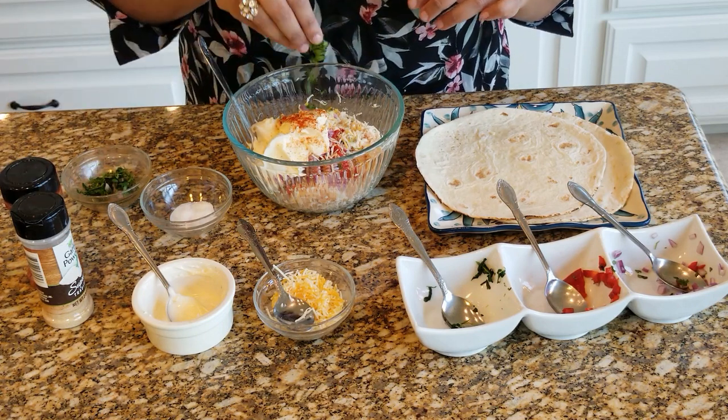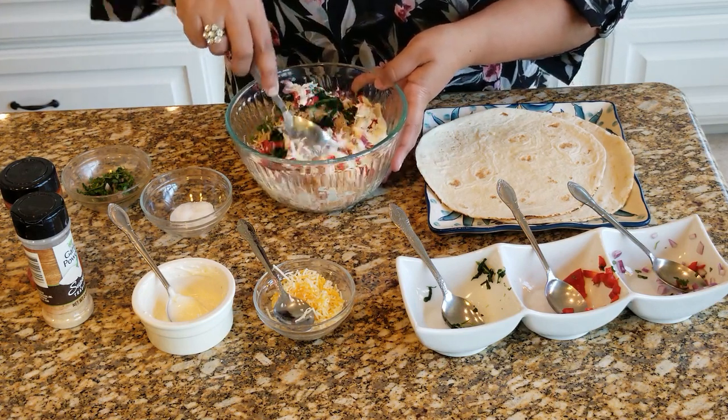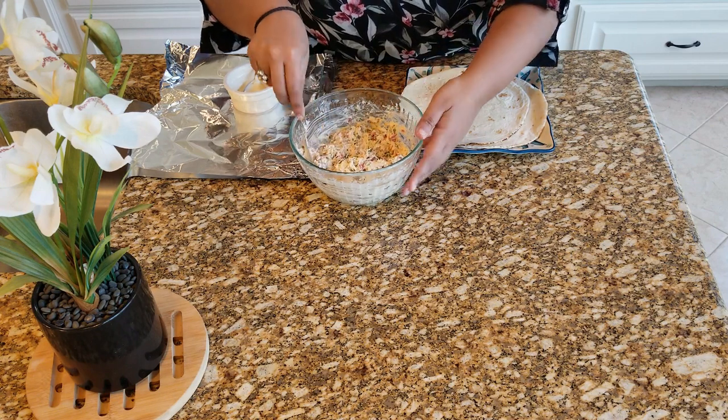I like to add in a little bit of cilantro, so you mix it all together to make a salad. Our chicken salad is ready.